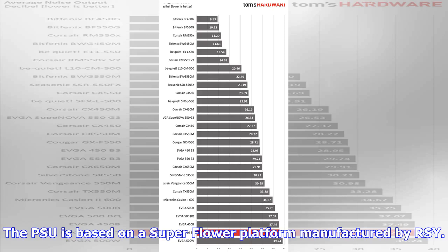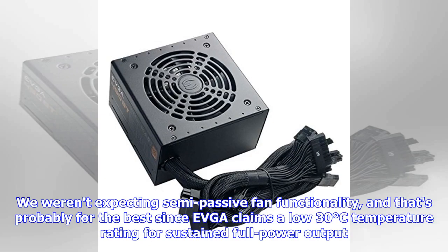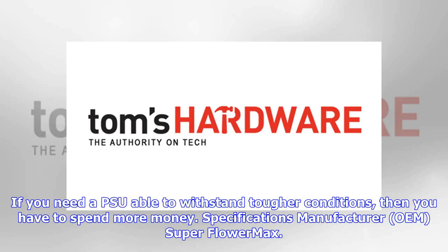The PSU is based on a Super Flower platform manufactured by RSY. We weren't expecting semi-passive fan functionality, and that's probably for the best, since EVGA claims a low 30 degrees Celsius temperature rating for sustained full power output. If you need a PSU able to withstand tougher conditions, then you have to spend more money.